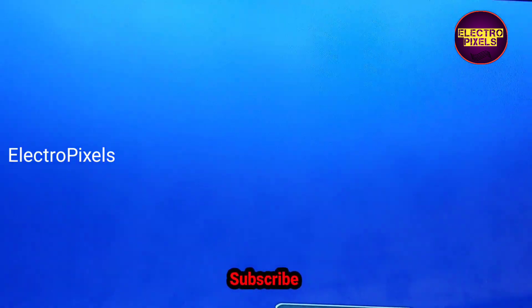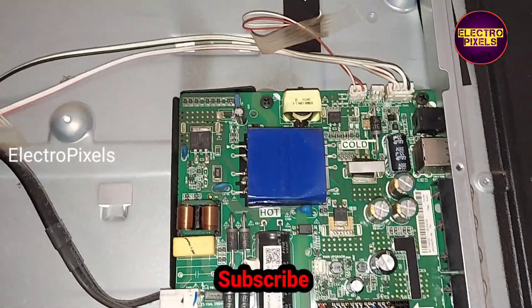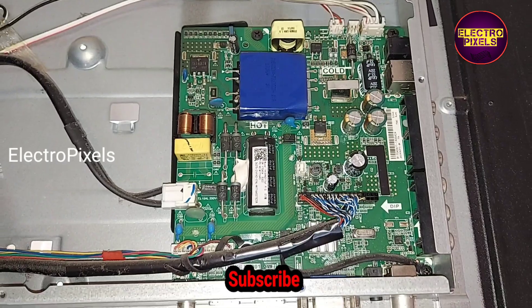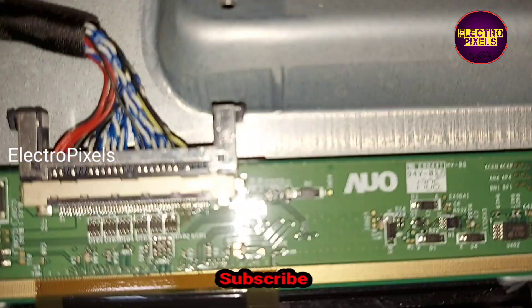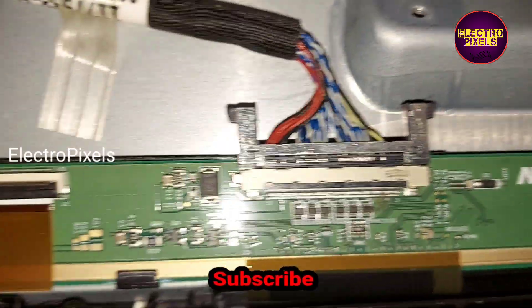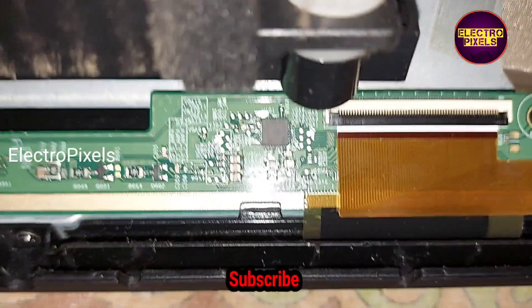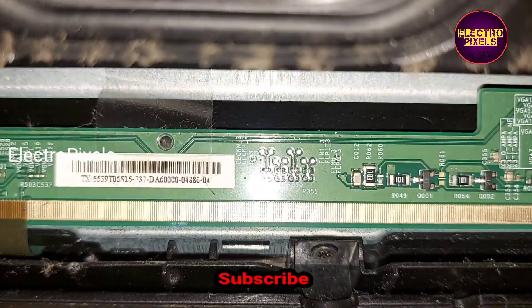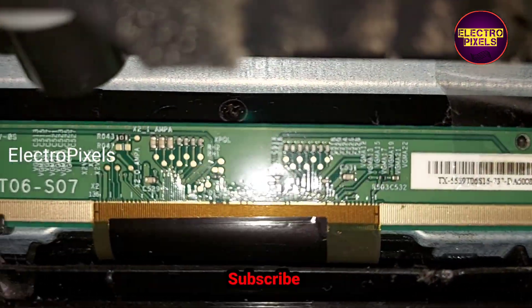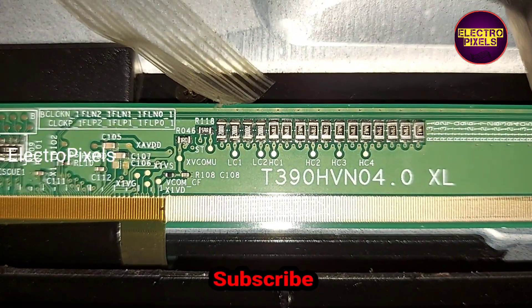We are going to fix this issue using a temporary solution — the permanent solution is panel replacement. This is the panel scalar board; this is the motherboard — it's a combo board. You can see it's an AUO panel. In AUO panels, we can repair these types of complaints using a small modification method, also called the level shifter IC modification method.